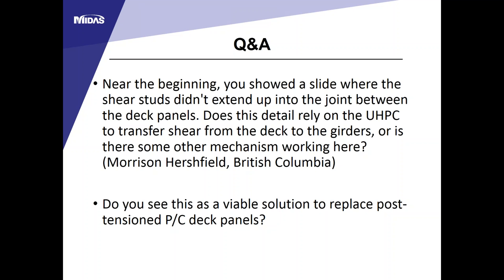Q: Is UHPC a viable solution to replace post-tensioned deck panels? That is tricky—it depends on your design and construction sequence. If the deck was designed as a structural element with post-tensioning, replacement could be problematic, similar to a spliced prestressed concrete girder situation. If the design shows it is acceptable to replace cast-in-place deck with precast deck panels, it should be okay, but this substitution has not been done yet.